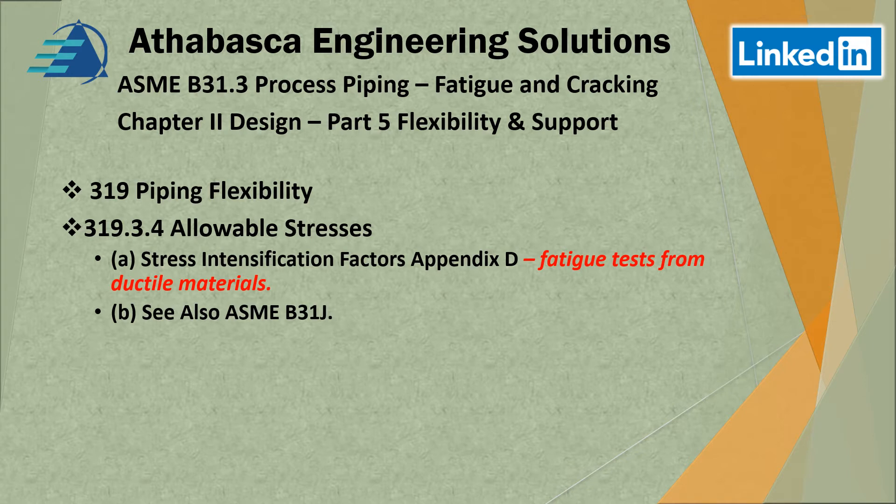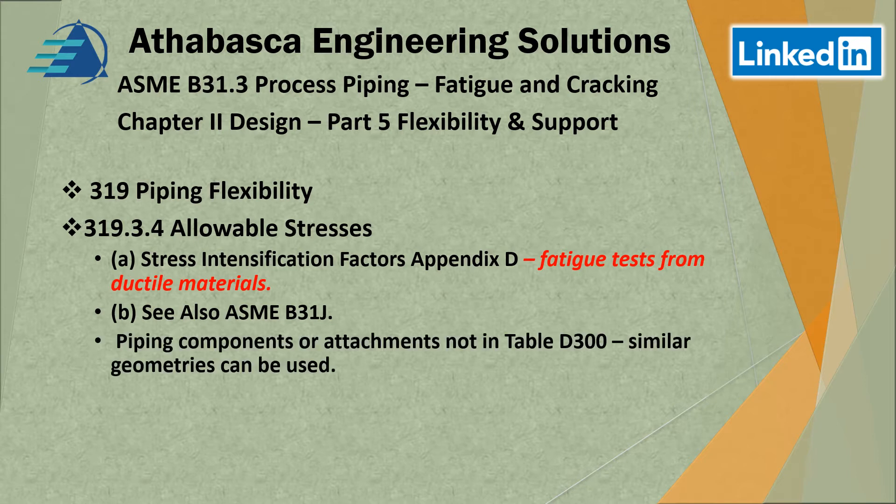Another route provided is ASME B31J. They also note that for piping components or attachments not found in Appendix D — which is table D300 — you can use other components, but they have to be of similar geometry to what's shown in D300.